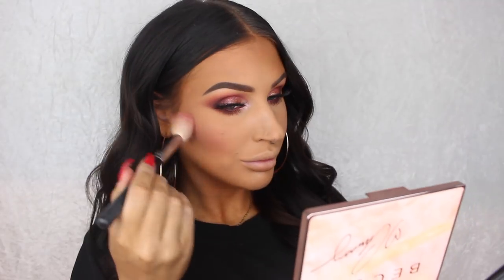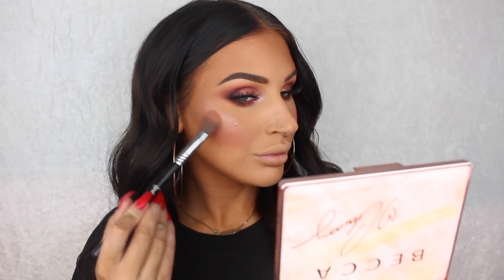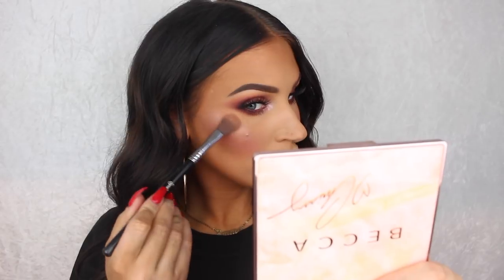For my cheeks I'm using the blush and highlighter from the Becca Crazy in Love palette — I think that's how you say her name, if not I'm sorry — but anyways, this was also my first time using the palette and I absolutely love it.